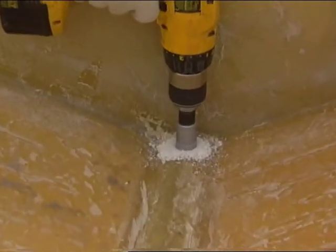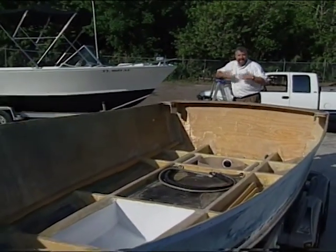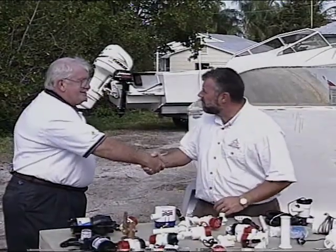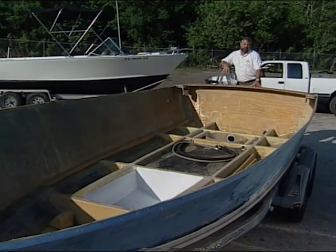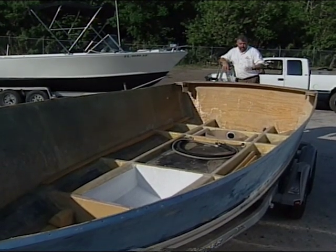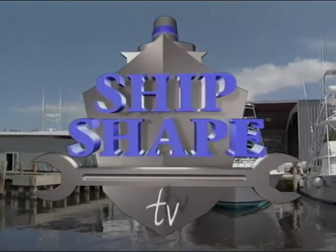But before we can get into it, you know the drill — we need to get you to spend the next 30 minutes with us. And then in exchange, with a little help from a few of my very knowledgeable friends in the marine industry, we're all going to try again and do our very best to let you in on a few more ways to make your boat ShipShape. ShipShape TV, America's favorite boat improvement show.